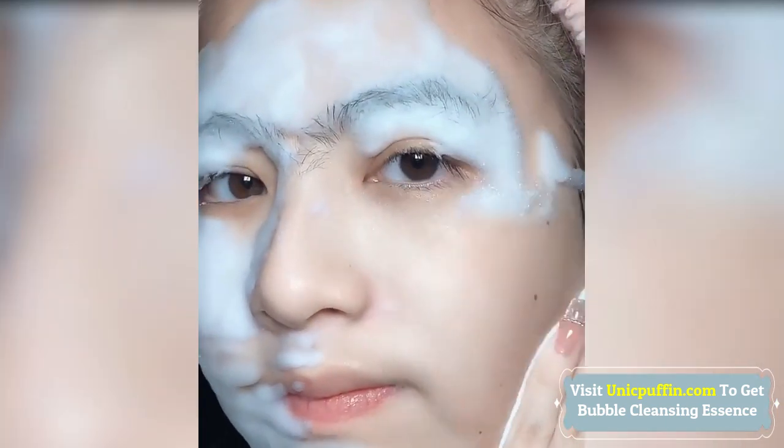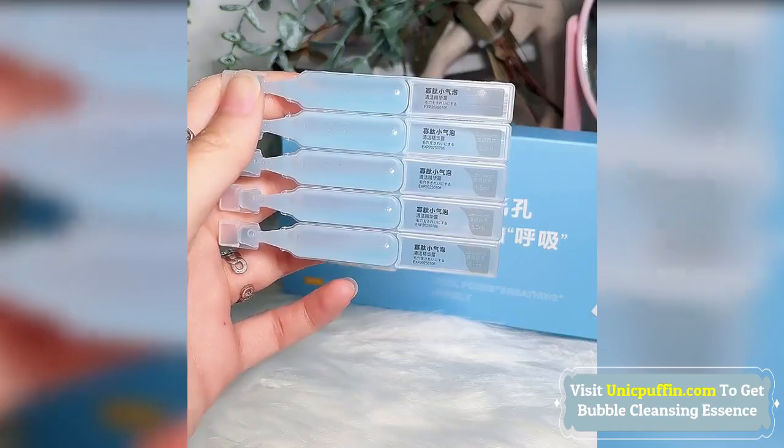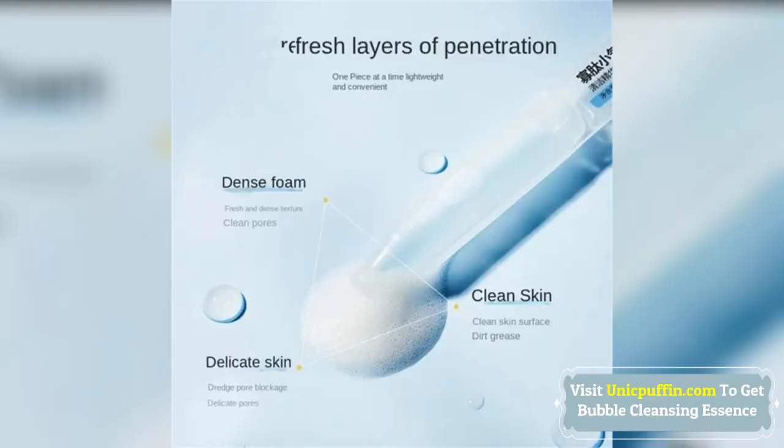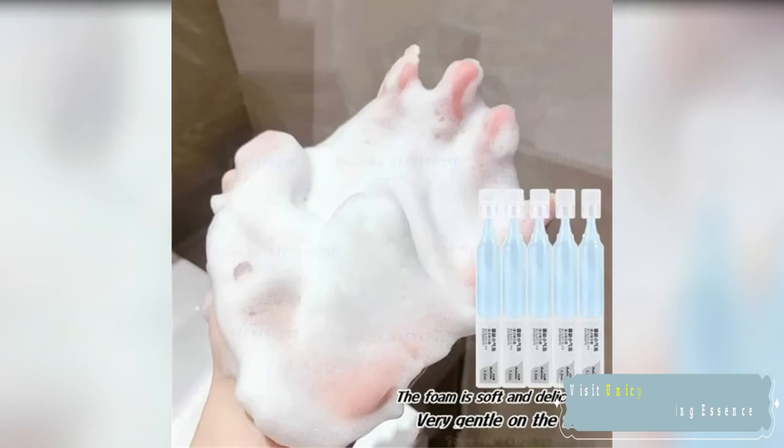It cleans pores, cleanses skin, and removes dirt and oil from the surface of the skin. After cleaning the face, take a piece of Essence Lotion and break the adhesive head clockwise from the neck. Apply it evenly on the face and gently massage for 5 to 10 minutes until it bubbles fully. After enjoying the cleaning, rinse off with water.